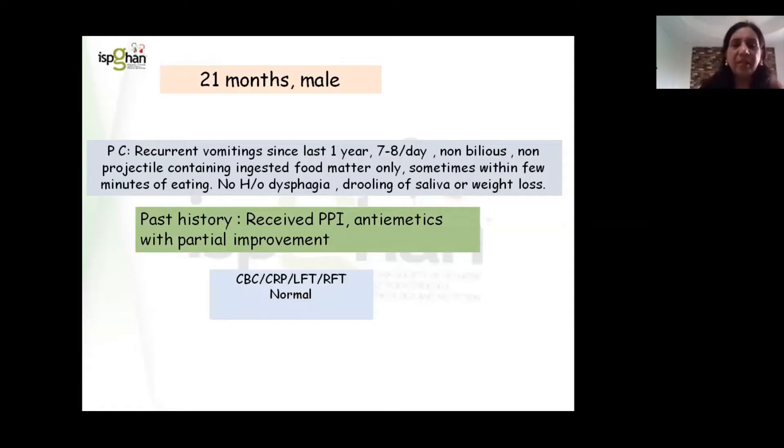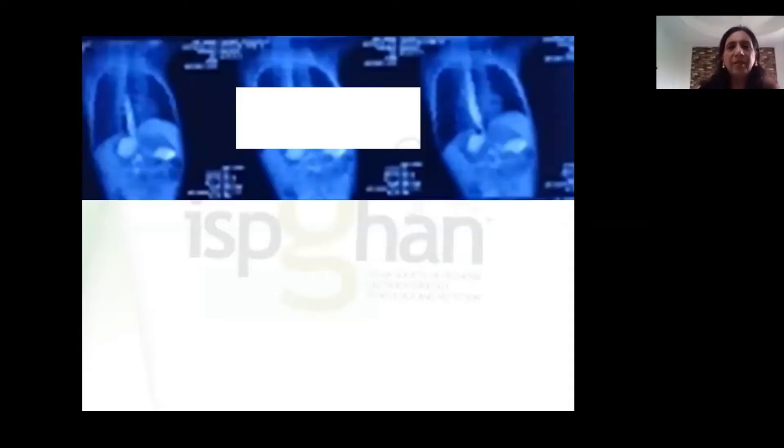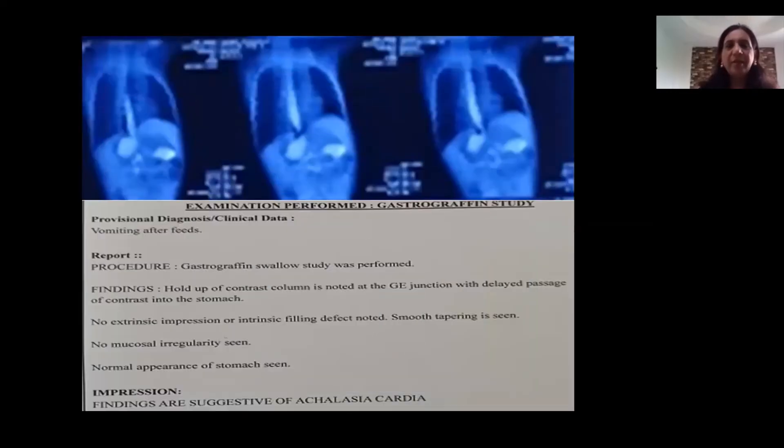The child was investigated on an OPD basis and all blood tests were within normal limits. A pediatrician outside did a gastrographic study for the child — though the quality is not good, the study showed holdup of contrast in the esophagus. This is the esophagus, this is the stomach. Even after a few minutes there was holdup of contrast in the esophagus with a slightly constricted GE junction.